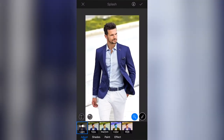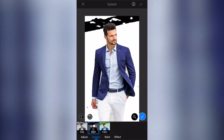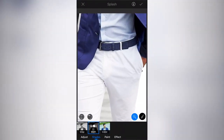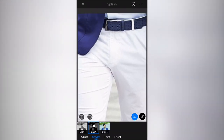You'll notice that between his legs we haven't got the same effect applied. Let me show you something quickly — I'm going to go to Shades and then Black and White, and you will then see the areas of the background that have not had this effect applied to them.